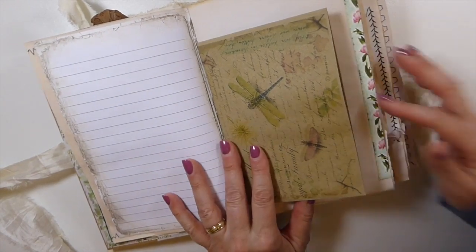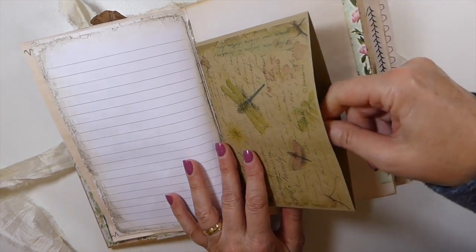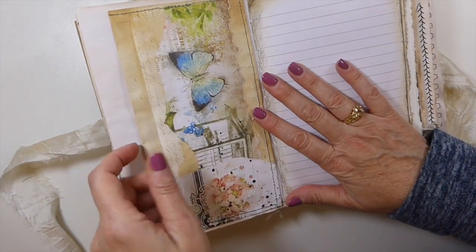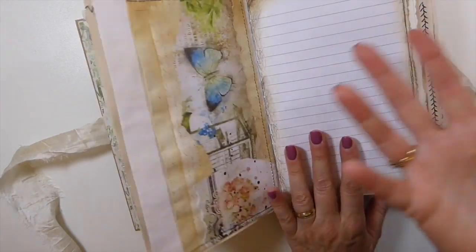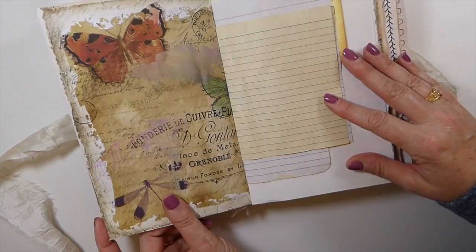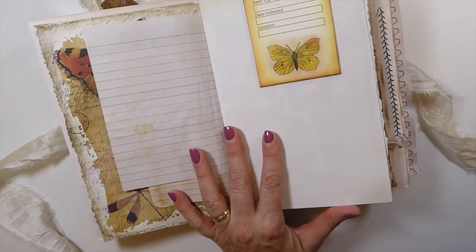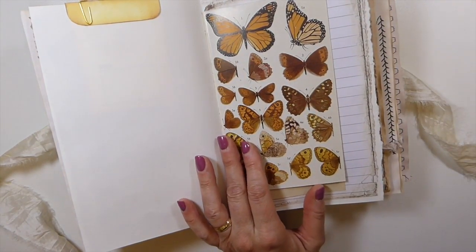There are over 160 pages in this journal. Here I've created a double pocket using one of the window envelopes — I've just reversed it, so you've got a double pocket here. I've got to find some way to use a thousand envelopes, but those have worked out really nicely. Lots of little places to journal as usual — most of my journals have quite a lot of writing space.